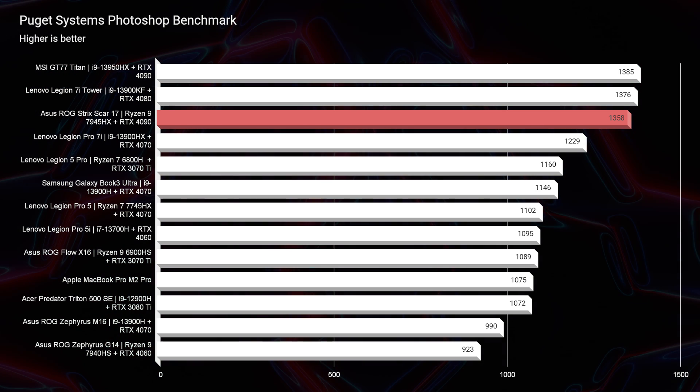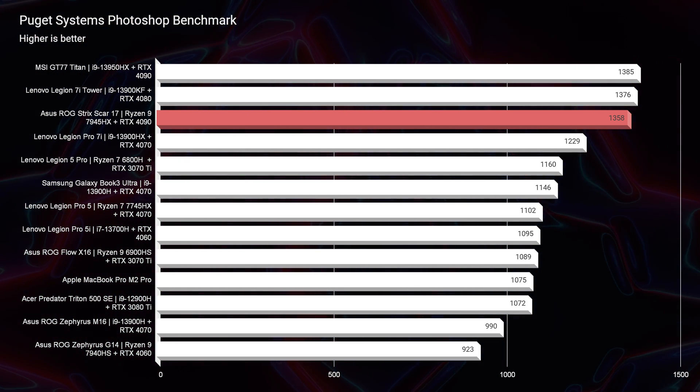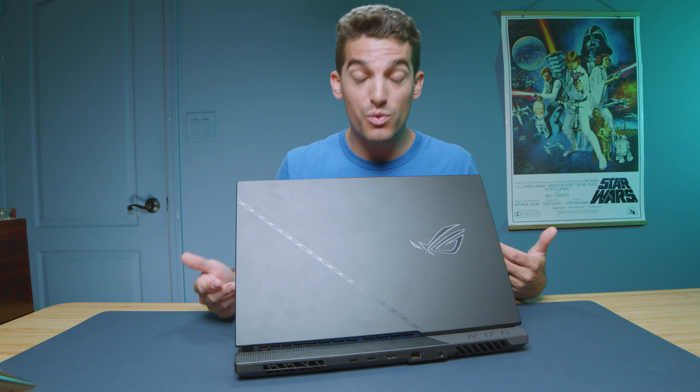Looking at the Photoshop benchmark — wow — great results: 1,358 inside of Photoshop. This laptop will tear through Photoshop with no big deal. And even on battery mode, if you unplug from the charger, you're still going to get a score of 1,035. It's actually kind of rare — normally laptops can drop down to half the performance when unplugged. This laptop still has you performing well inside Photoshop, though you'll want to bring the charger along because the battery can go dead pretty quickly running Photoshop.